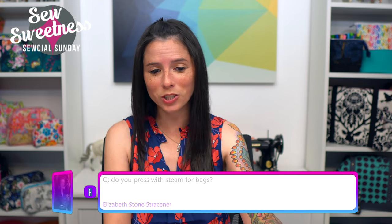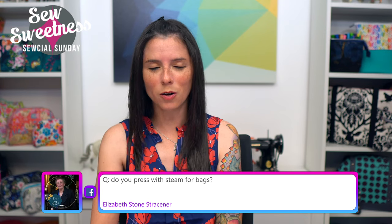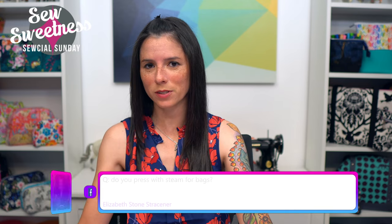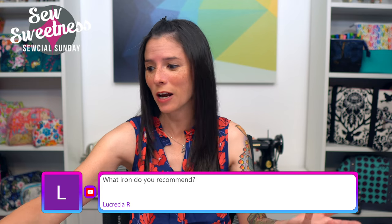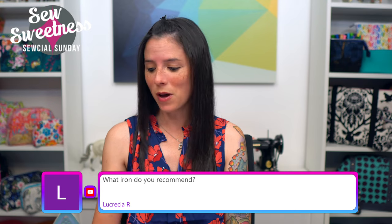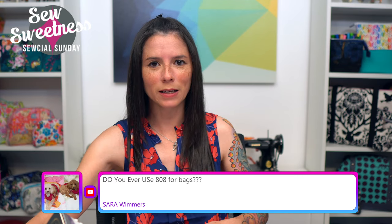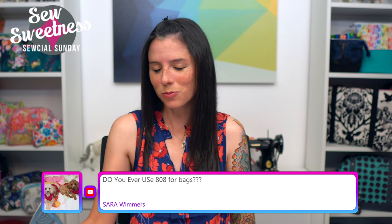Carrie asks: how does Heat'n Bond liquid vinyl compare to OD Coat? I had some questions about that via email recently — I don't have it on hand yet but I did order some to try it out, so I'll let you know on a future show. Elizabeth asks: do you press with steam for bags? I usually press with steam on a medium steam setting, though sometimes my iron runs out of water and I'm too lazy to refill it, so I'm sure some bags have been ironed with no steam at all!